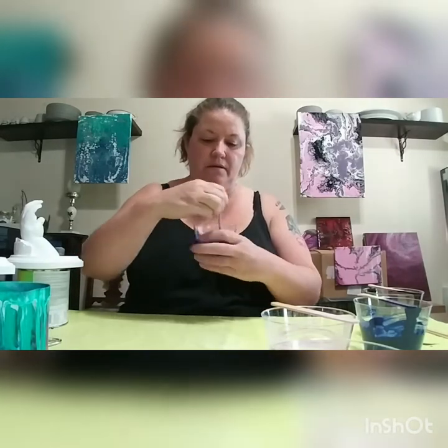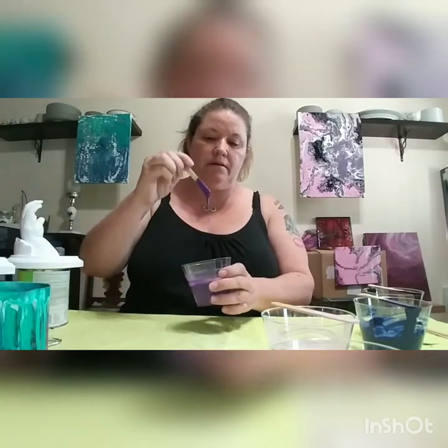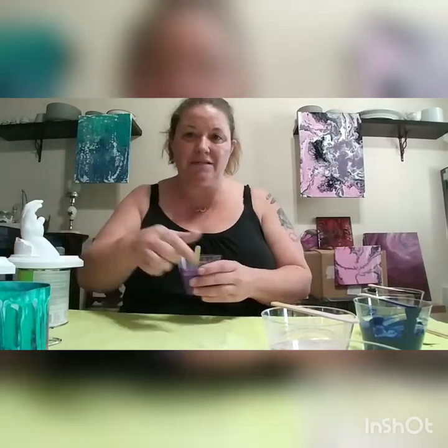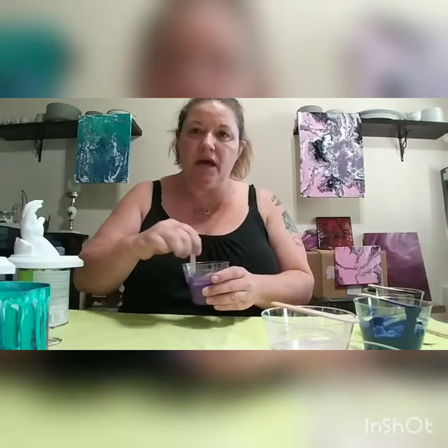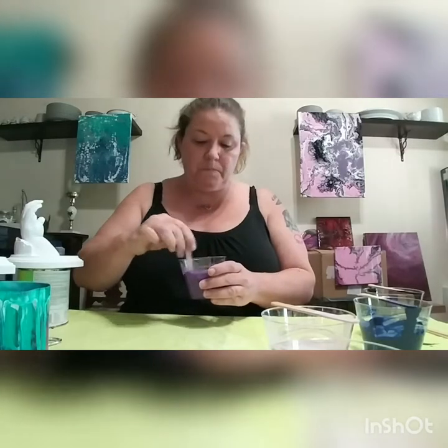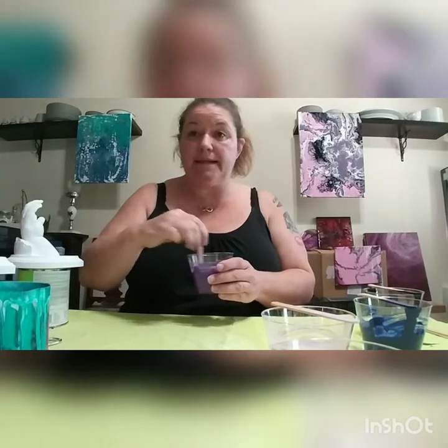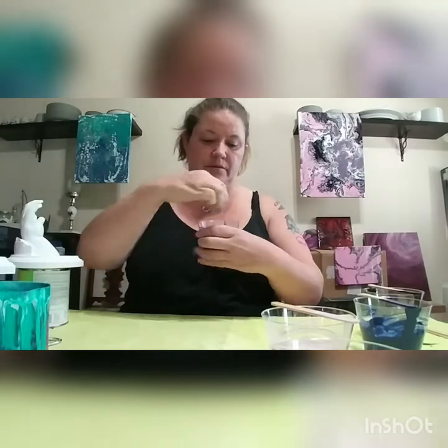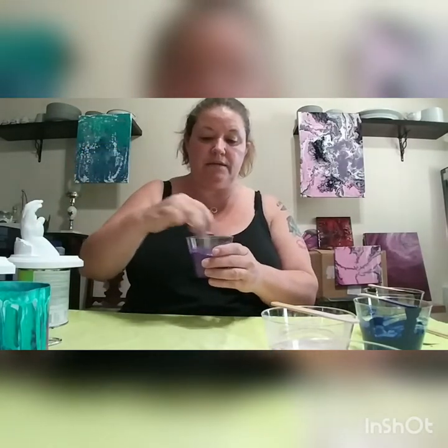I'm going to do what I call a dirty pour. Right now I'm just trying to get my paint to the right consistency — I'm adding water to my paint. I'll probably do a video of what I do to the paint to get it ready to go. However, I didn't want to do a two-hour video, so I decided to mix it beforehand except this one color because this color is just giving me trouble.